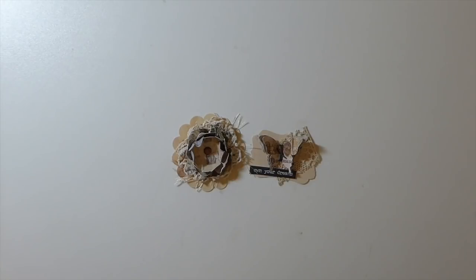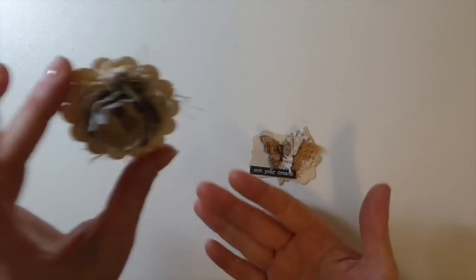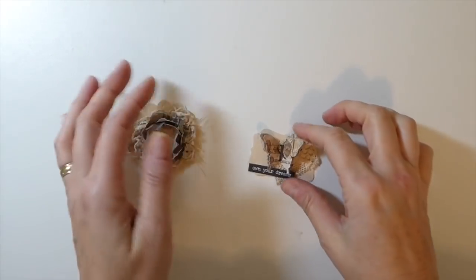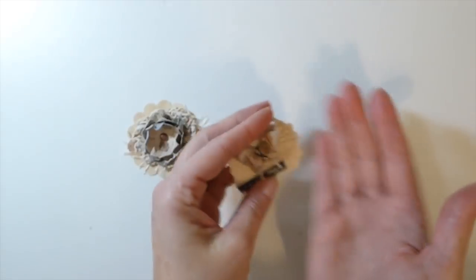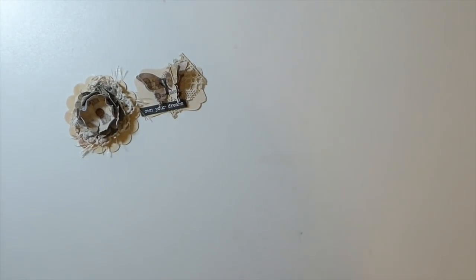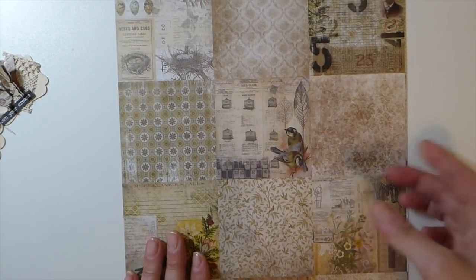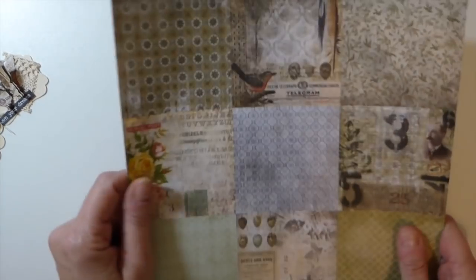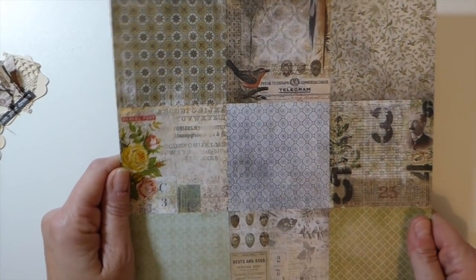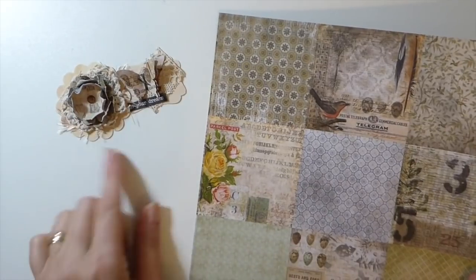Welcome back! Today I'm doing a tutorial on making a couple of embellishments. This one will make a nice little corner tuck spot, and this one we're going to add to a paperclip — just another quick and easy tutorial. What made me think of this is if you buy Tim Holtz papers, you end up with these little squares and I really don't know the point of them because they're too small to use as a journaling card. I was racking my brain thinking what am I going to do with these, and that's what prompted me to come up with this idea.